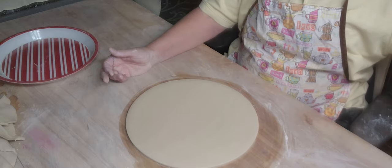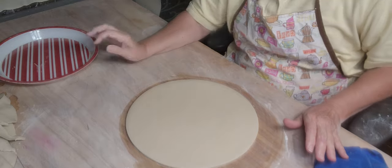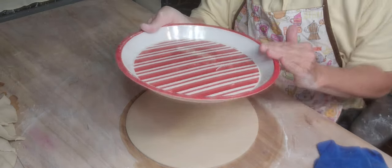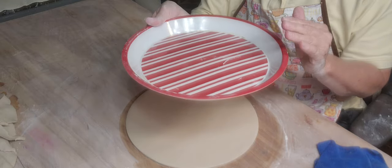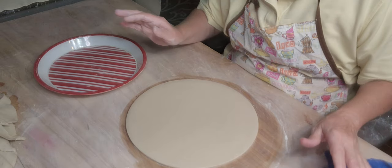A lot of people make plates and the biggest mistake they make is when they put them on the tray they smooth down the edges so much that they've got these thin sharp edges. You don't want to overwork them.